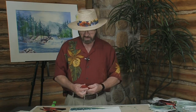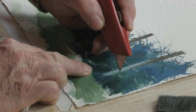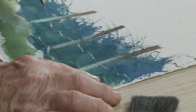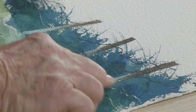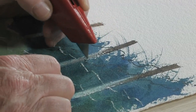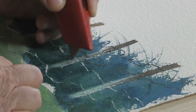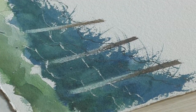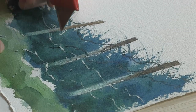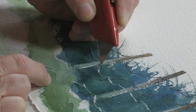Let me show you one other thing you can do. Take the exacto knife and we can do the same thing on the side of the fence post. Let's assume that the light is hitting this side of the fence post — you can come in with the exacto knife and do the same thing on the side of this particular fence post. You could do it with trees or whatever, but see how it creates a little highlight at the edge of that fence post. We'll do a couple of them here to show you. I'm going to scratch at the edge of that fence post to get it a little lighter, and all of a sudden it gives the illusion that the light is hitting it.